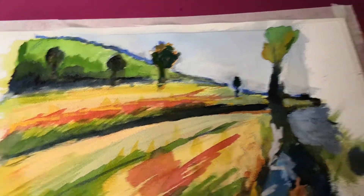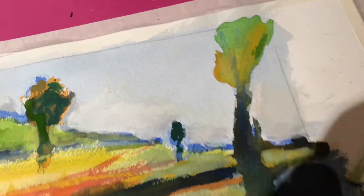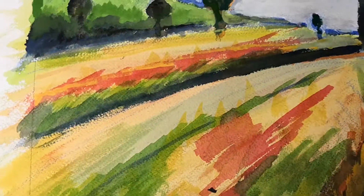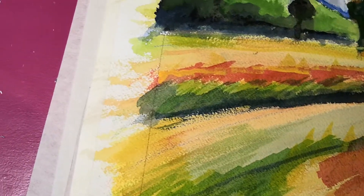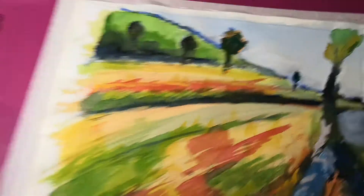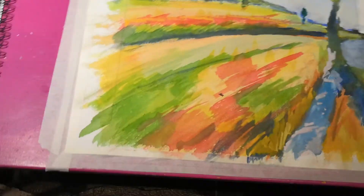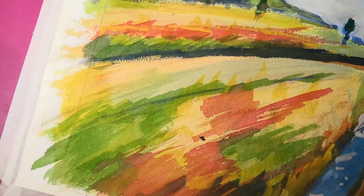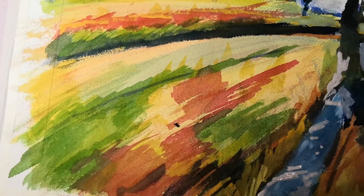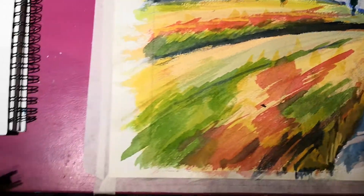Right, we're back again — I spilled some water from my water pot, must be more careful. I had to dry up. Anyway, as I say, I was doing some highlighting. How's it looking? I just want to put some lighter color — yellows — just to highlight this.